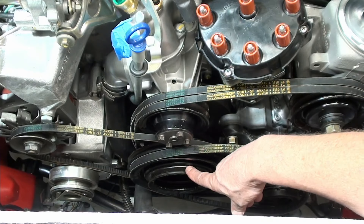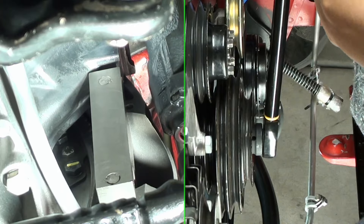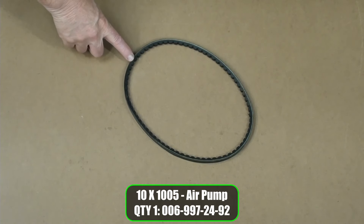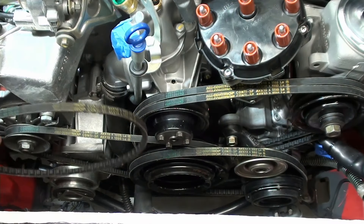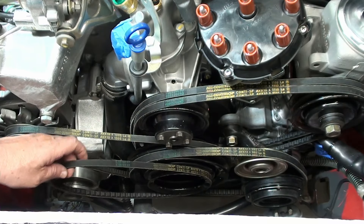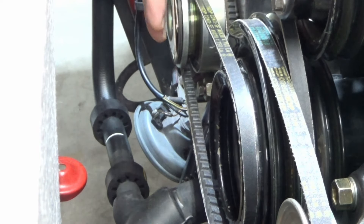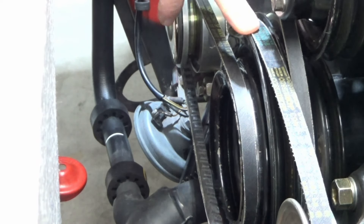I've already tightened this main crank bolt — that was something else, I'll tell you. And finally, the air pump. You'll notice this is the smallest, so it goes from the biggest belts to the smallest belts. Again, make sure you get your things all lined up.